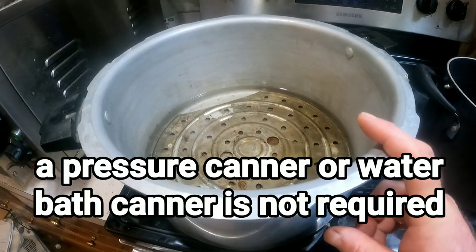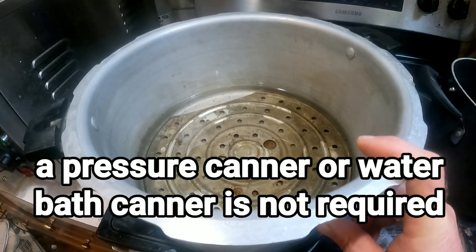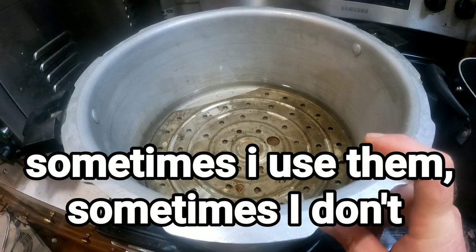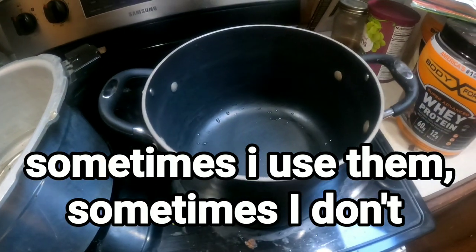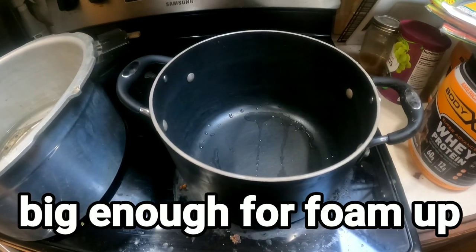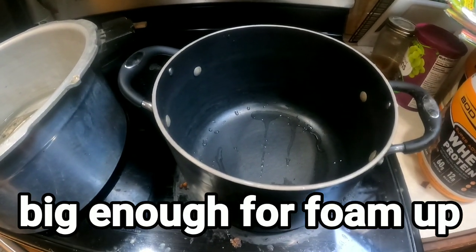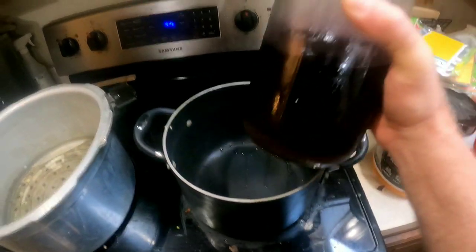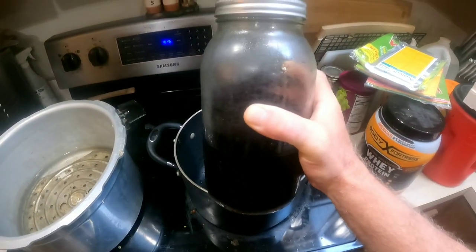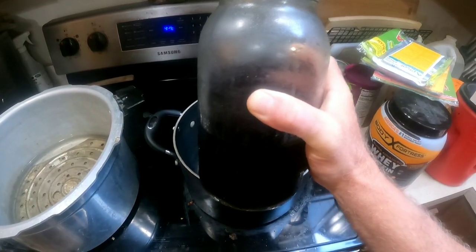I've got my canner ready to go. This is a pressure canner, but I'm going to use it as a water bath canner. You want a pan — it just needs to be big enough to hold what you're putting in there. This is four cups of elderberry juice that I processed through a steam juicer.